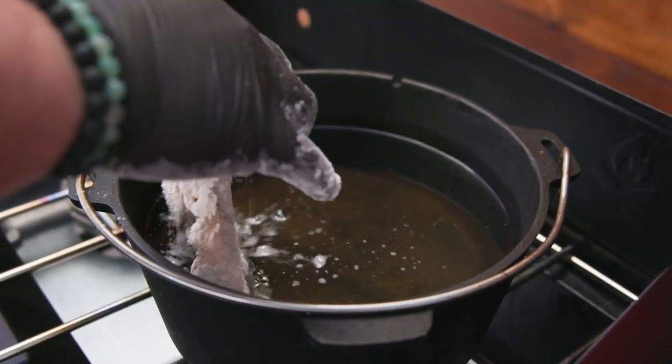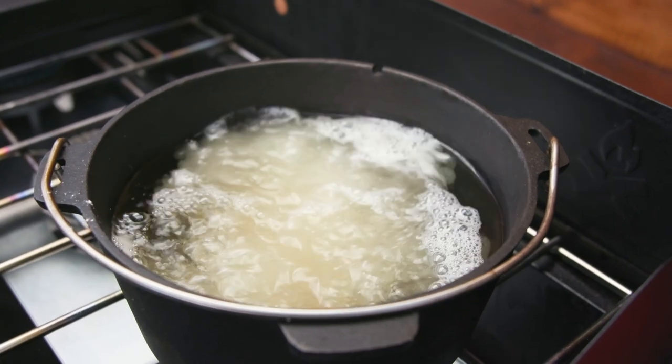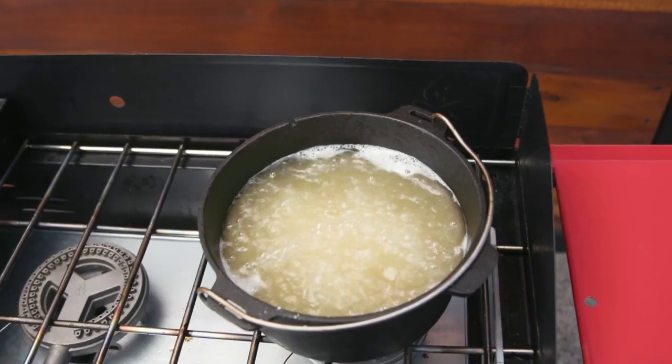I got my oil going at 350. You always want to make sure when you lay it in, you drop it away from you. That way, in case it splashes, it splashes toward the back.